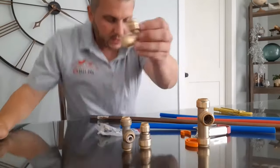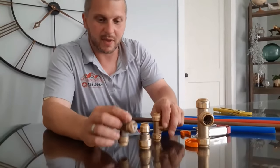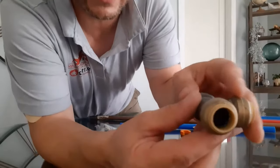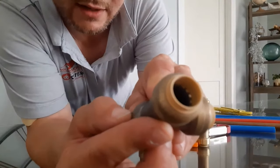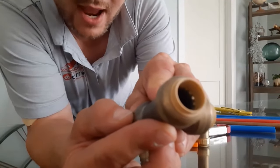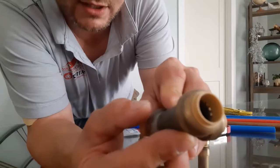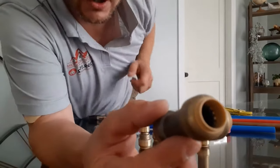Let me get you a better look here where we have a nylon already pulled out of this tee. If you can see in there — you see the little shiny things in there? Those actually grab the pipe, and there are O-rings underneath there that seal around the pipe, and you cannot pull this off.